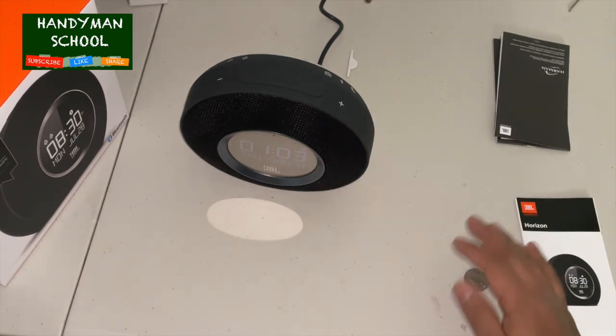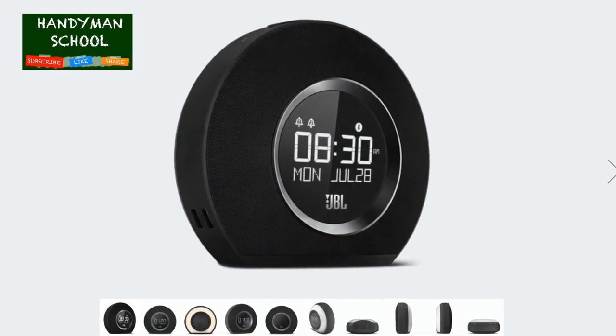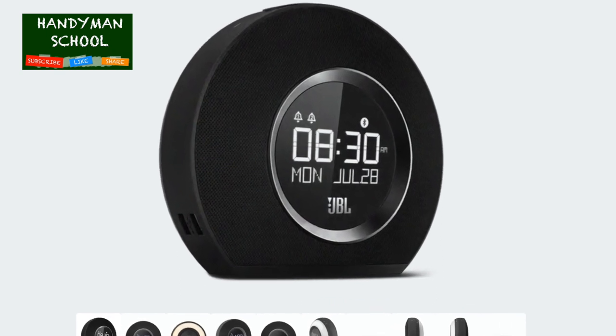Now that we are all set up, let's test the sound. I'm going to play chapter one of the Quran for you. Enjoy.